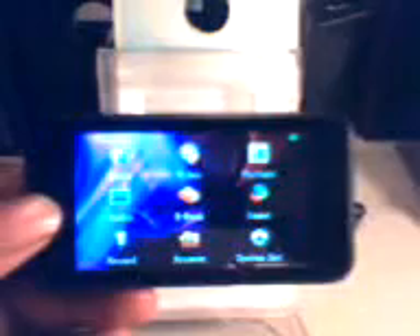Let's power this thing on. There you go — your official Onda logo. You have your music function, your video, your picture, your radio, ebook, game, record, browser, and system settings.